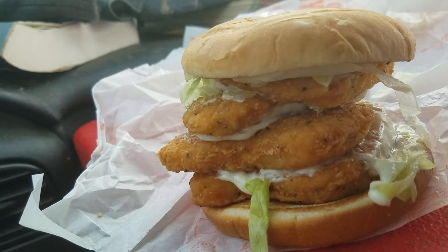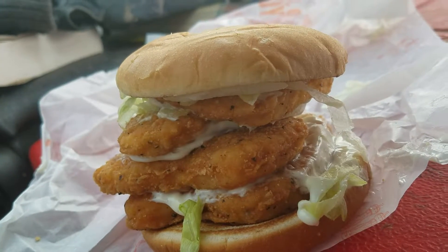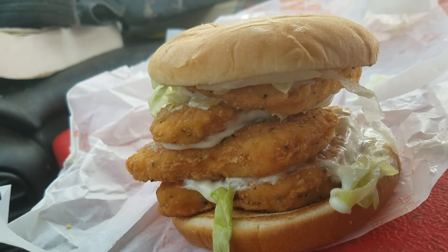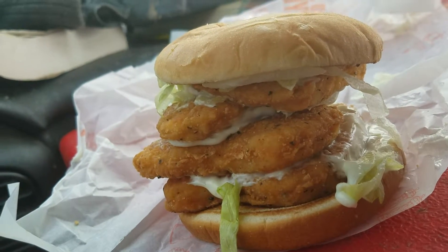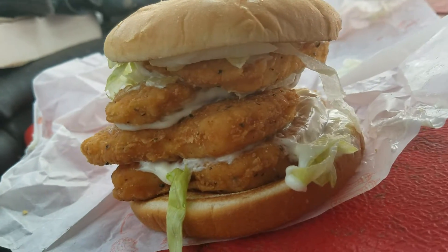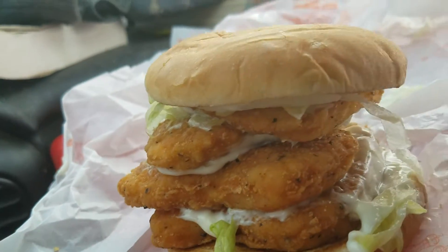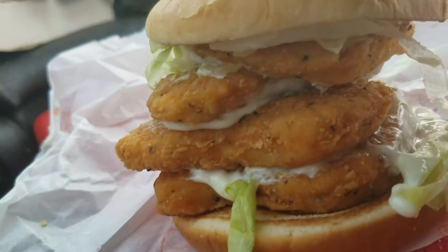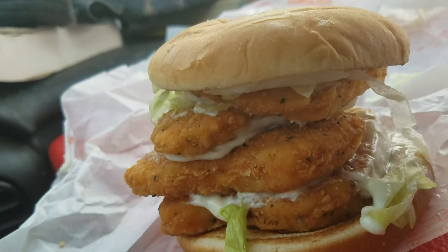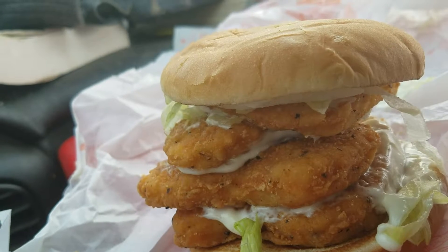I wanted to do the McChicken here with four patties because you always hear about people doing hamburgers and burgers, stuff like that, but you never get to see a McChicken sandwich with four patties on there. I just want you guys to see what it looks like — it's enormous, it's huge. You can count up all the patties right there, all four of them, so it's not like I'm lying to you.